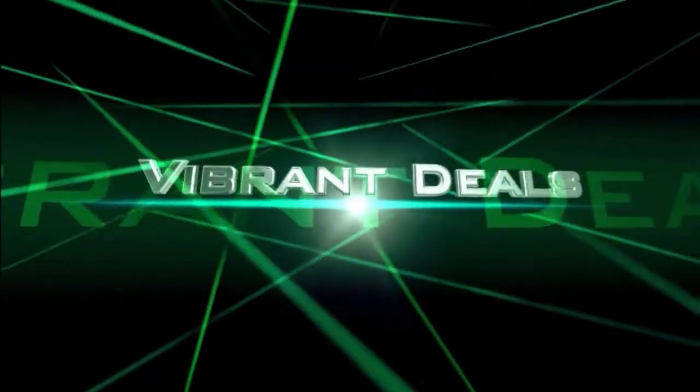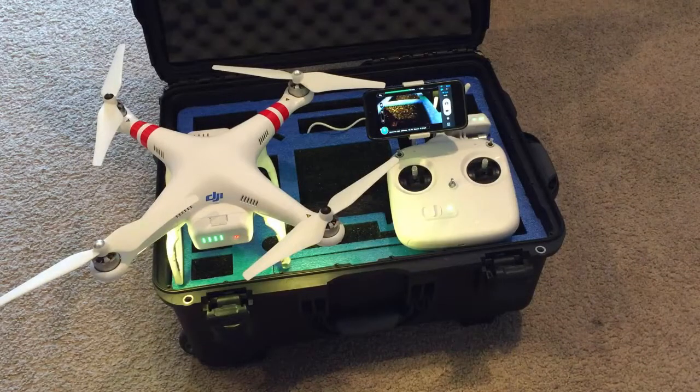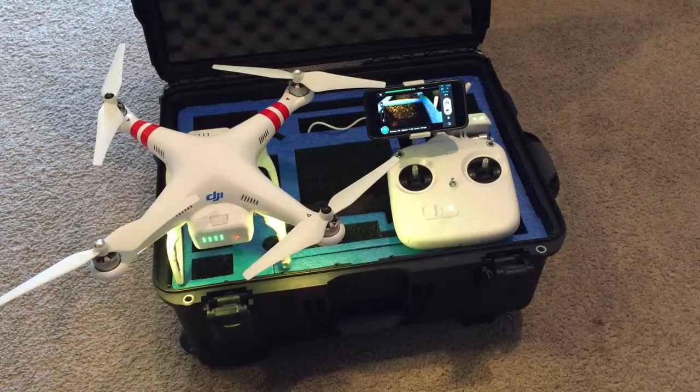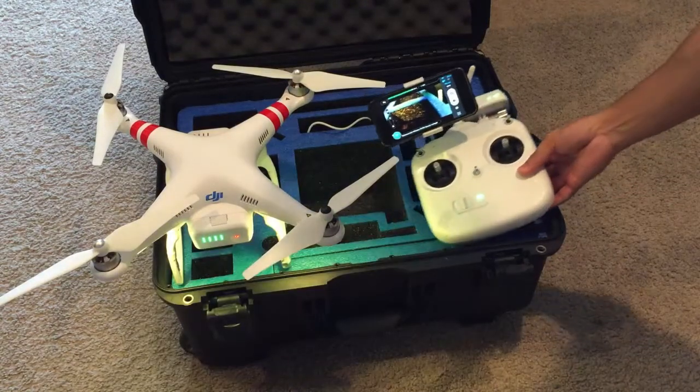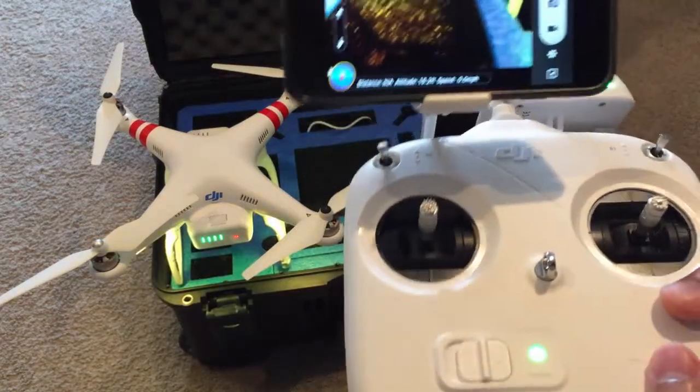Hi, thank you for tuning in to Vibrant Deals. Today's quick review is going to be on how to turn on your DJI Phantom properly. This specific model is the DJI Phantom 2 Vision Plus, and I'm going to walk you through the steps it takes to turn it on properly.